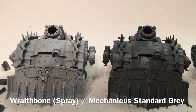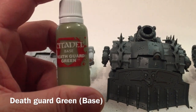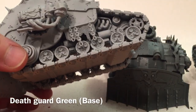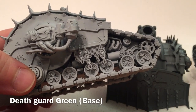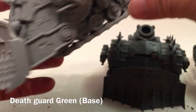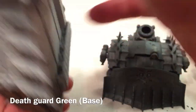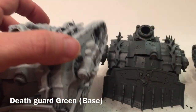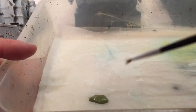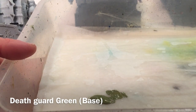Our first color is Death Guard Green, which is a base color. We're going to use it very, very watered down with a thin coat over all of the armor, the front canopy carapace, the hood scoop, the other side, and the bottom. With our thick base paint, we want it much more watery than that — much more easily flowing.